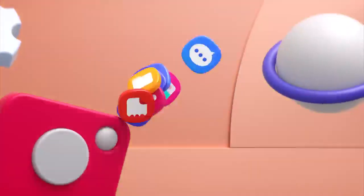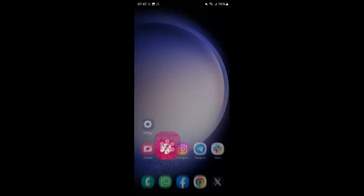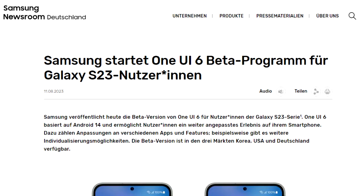There's a lot of hype for One UI 6, and the hype is real because this year Samsung really improved the animations a lot and added a lot of new features and changes. A few days ago, Samsung Germany's newsroom did announce the One UI 6 beta, but they took down the entire page within a few hours. Now the page is live again.